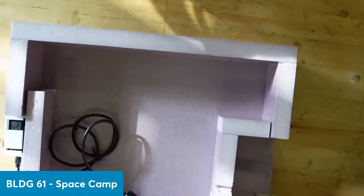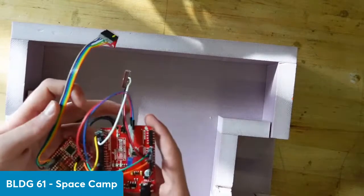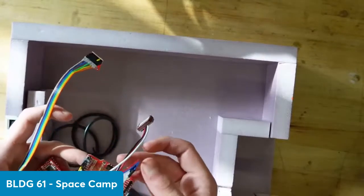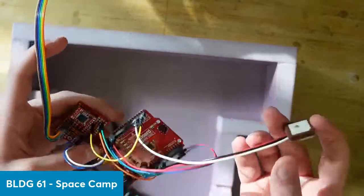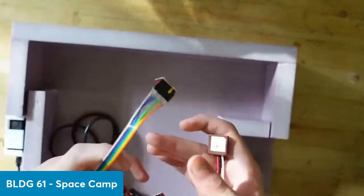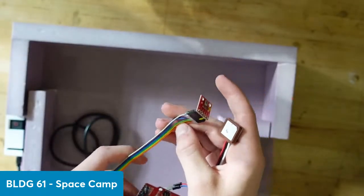We've also got the battery. This is probably the most important thing — our Arduino. We've got the GPS, and we've got a temperature sensor that also senses pressure.